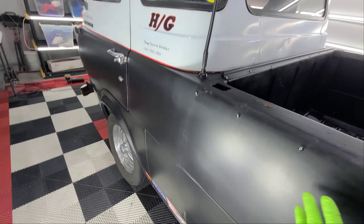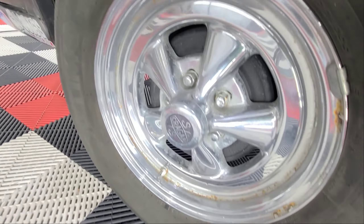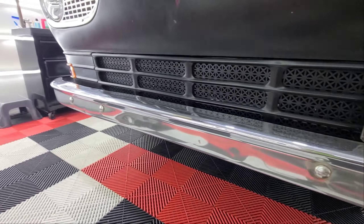Right now I'm working on these wheels. Look how rusted and pitted they are — these aluminum wheels. This is the driver's side. I went ahead and polished all the chrome on the front so far.